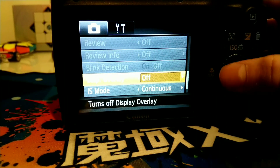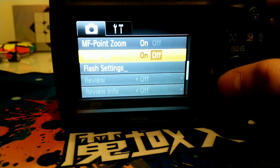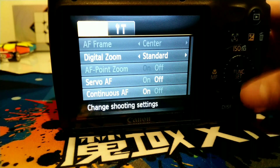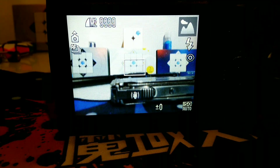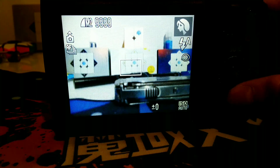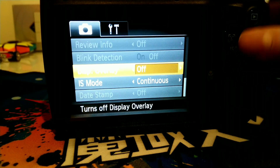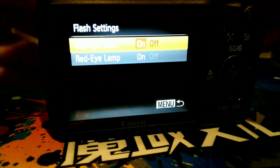Why is blink detection off? Apparently there's also smile detection. I think you need to be in portrait mode, not standard mode, for that. So let's go to menu. Flash settings — it has red eye correction. Red eye lamp — on and off.